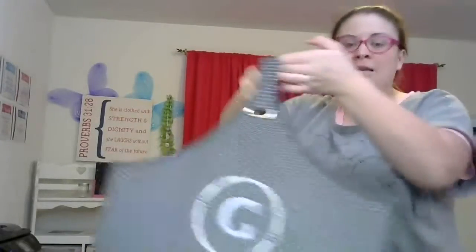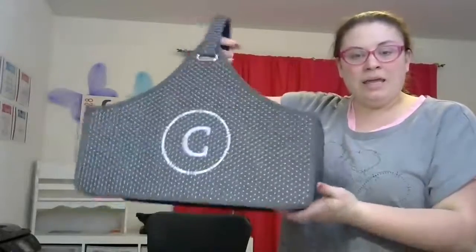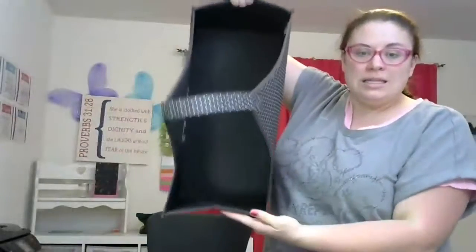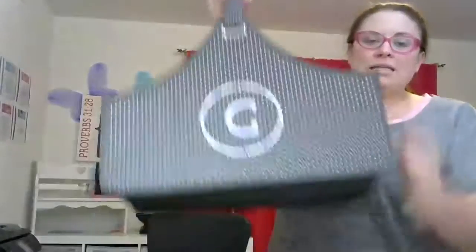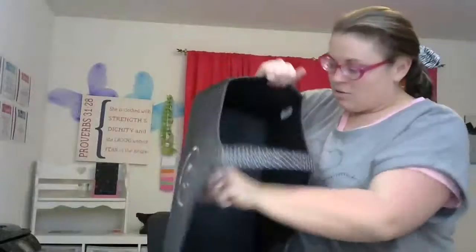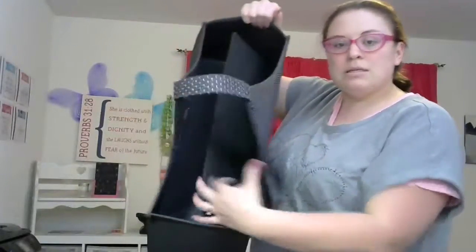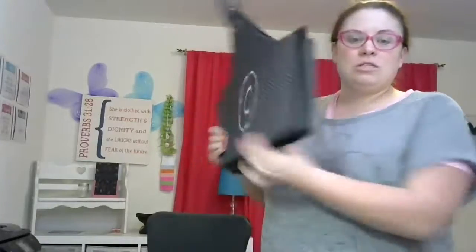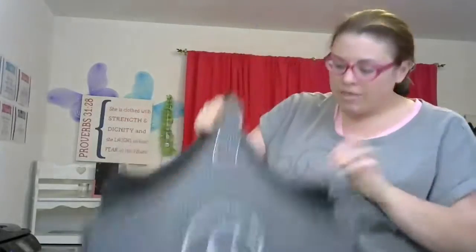One other thing I wanted to share is this catch-all bin, because I know you were talking about liking a structured bin. This catch-all bin is very structured — you can see it's pretty big, and it's got a nice handle. What I love about this catch-all bin is that when you're not using it, you can pull up this middle piece that keeps it structured and fold it down, so it fits neatly wherever you want to store it.